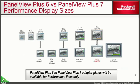This slide shows how the PanelView Plus 7 performance display sizes compare with the existing PanelView Plus 6 line. The 9 inch and 12 inch are now widescreen aspect ratios. The 10 and 15 inch as well as the 9 and 19 inch have higher resolutions. Adapter plates will be available for customers wanting to adapt a PanelView Plus 6 cutout for a PanelView Plus 7.